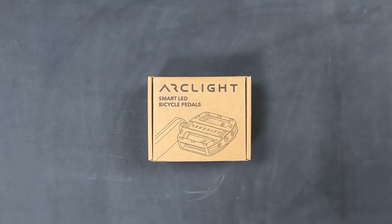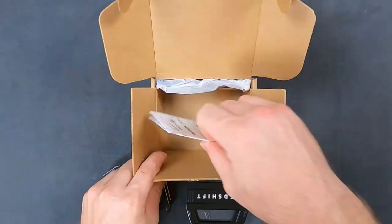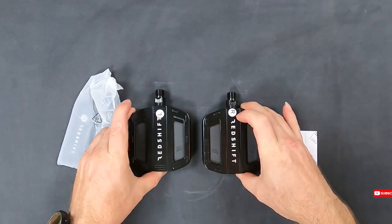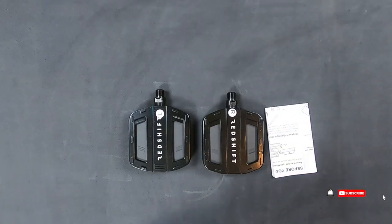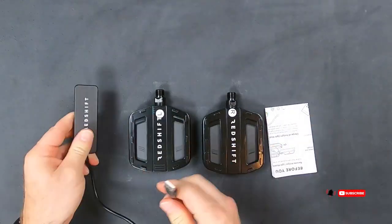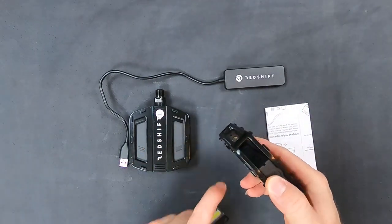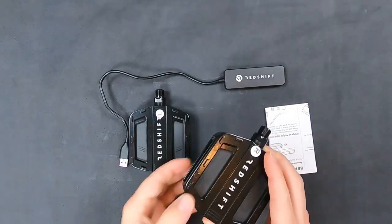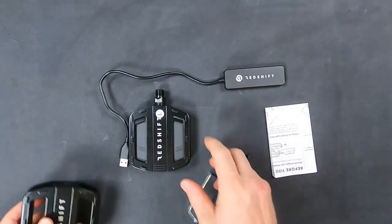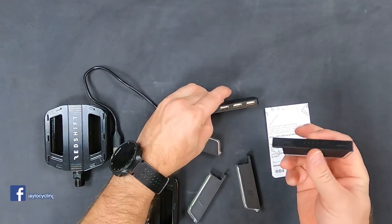So now let's open up the box and see what comes inside. We have two pedals, left and right, and instructions. There's a magnet here that when engaged to the pedal, it stays stuck. It comes with four lights, hence the four charging ports.